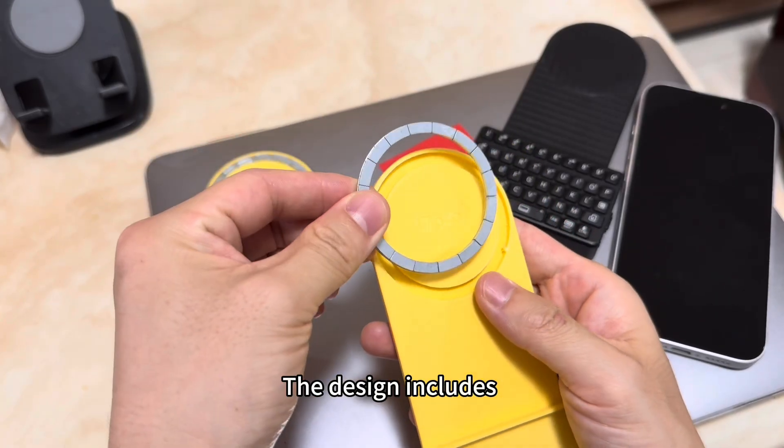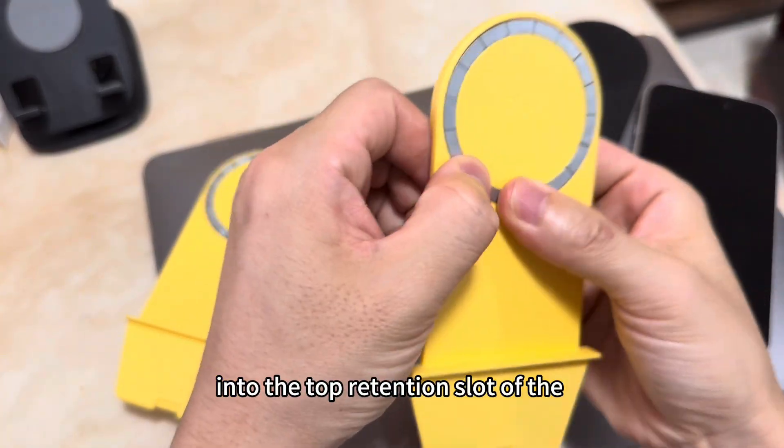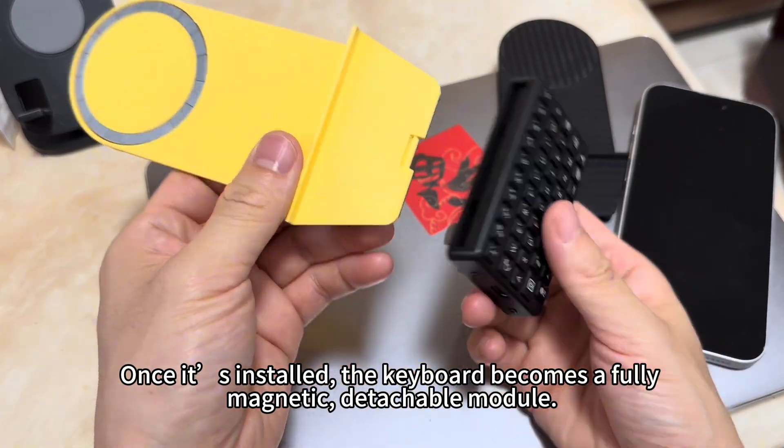The design includes magnet slots and fits straight into the top retention slot of the XNITE Mini Keyboard. Once it's installed, the keyboard becomes a fully magnetic detachable module.